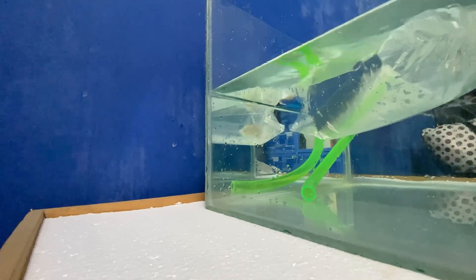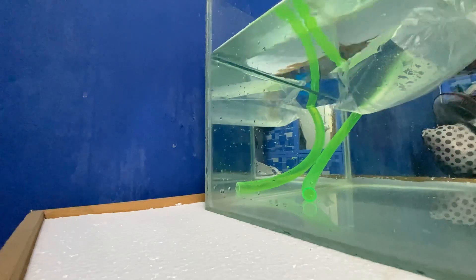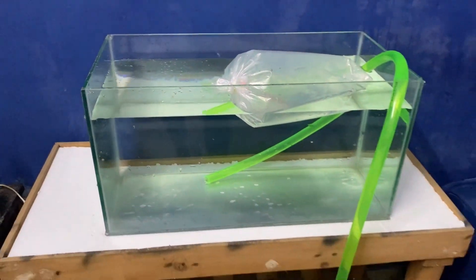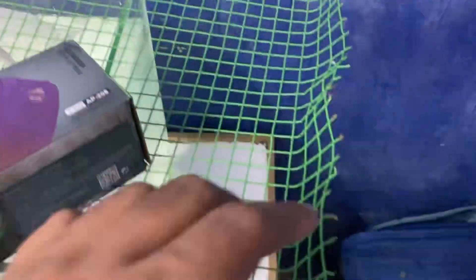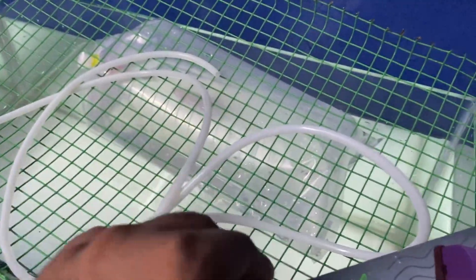We are going to clean the Arona tank and also clean the Gourami tank. Now we are going to add to the Gourami tank. We are going to clean the air. I am going to clean the tank and the bucket as well, and clean everything.